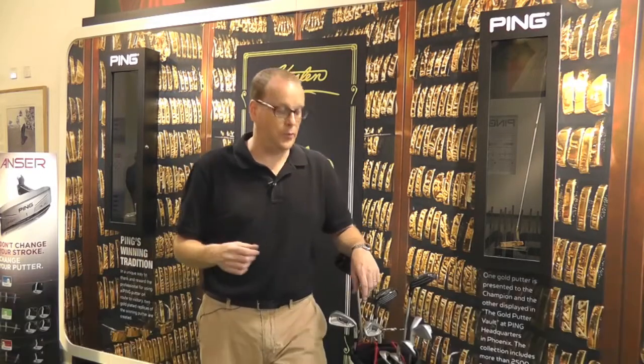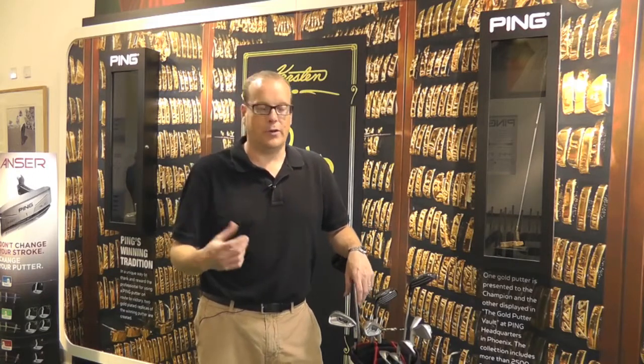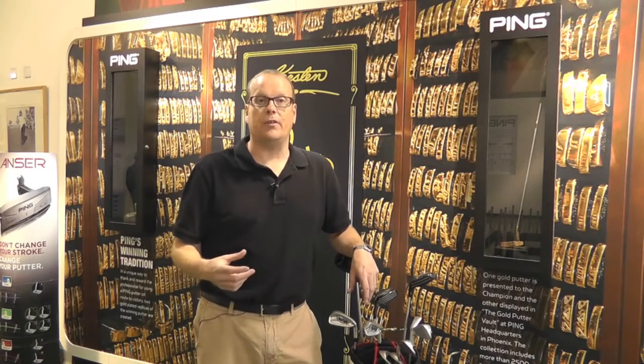The Anser iron was the first forged iron we had since the original Anser iron back in the late 60s, when we made a few sets. That created a lot of noise — obviously it was our first foray into forging in a big way, and what we've seen is there is a demand for that.